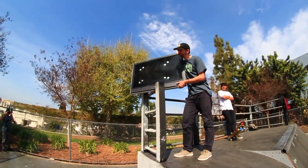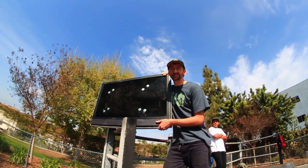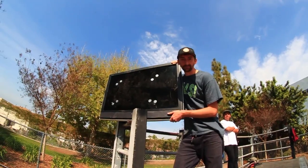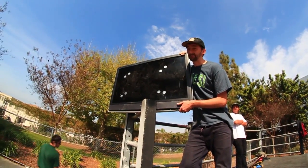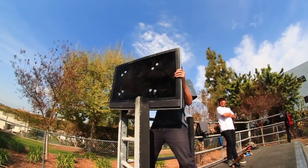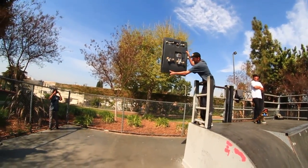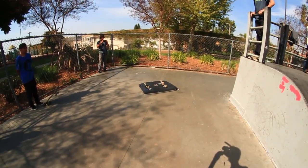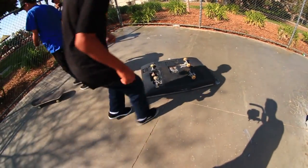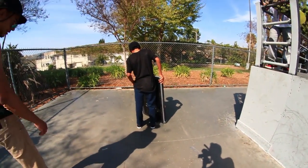Alright guys, I'm sorry I didn't kickflip the TV — it was just about 500 pounds too heavy. I hope you enjoyed watching this video. Please subscribe, please like, and leave your comment below. I want to do that, I want to do that. Yeah, that was chill. Hardly anything broke off.